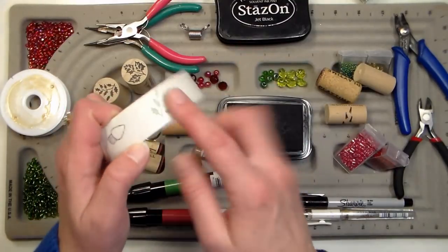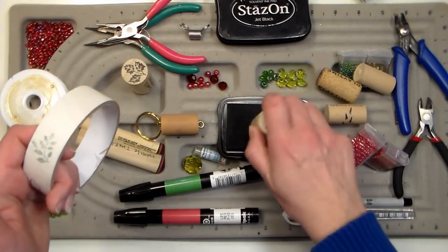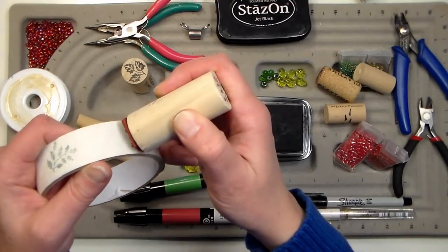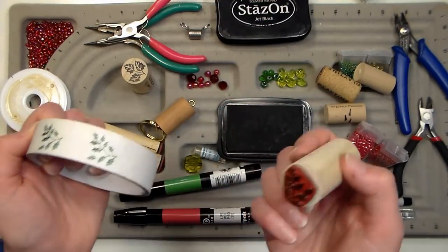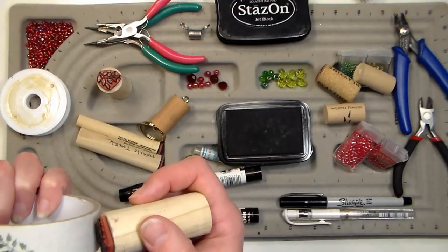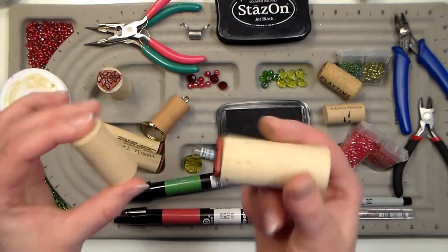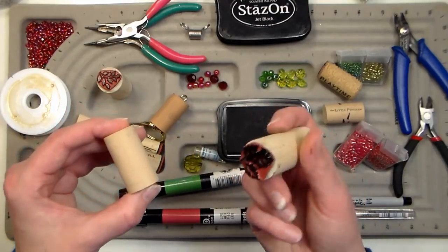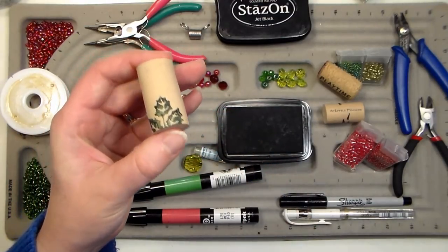I like to practice stamping on a curved surface on a roll of masking tape, because it doesn't matter if I mess it up. You want to make sure your stamp is inked really well — this ink is gonna dry quicker than other stamping inks — and then when you apply it you're going to roll it on. Practice that a couple times on a roll of masking tape until you get the hang of it. We also have this other larger holly stamp, which is really pretty; just make sure it's well inked and roll it on. You can see you'll get a really good impression — I'll do this one on this cork right here.